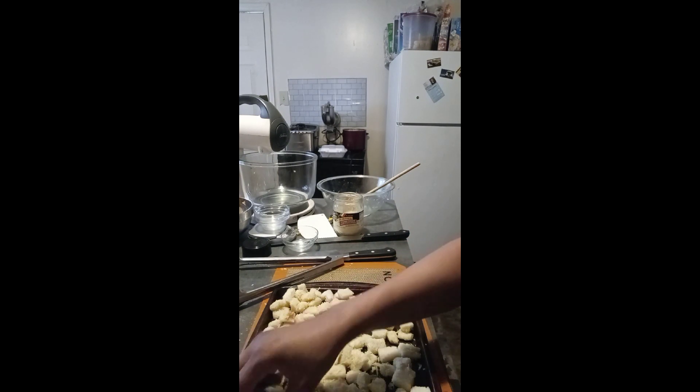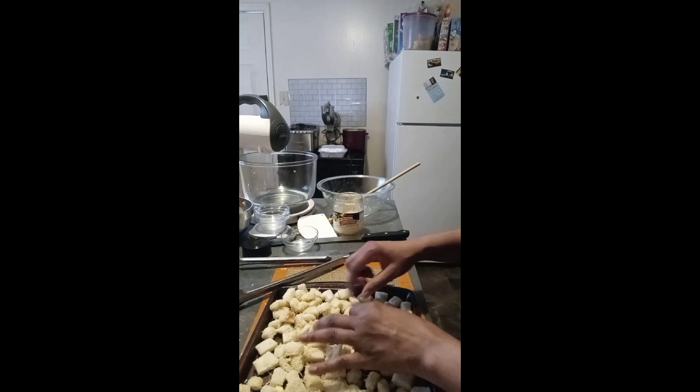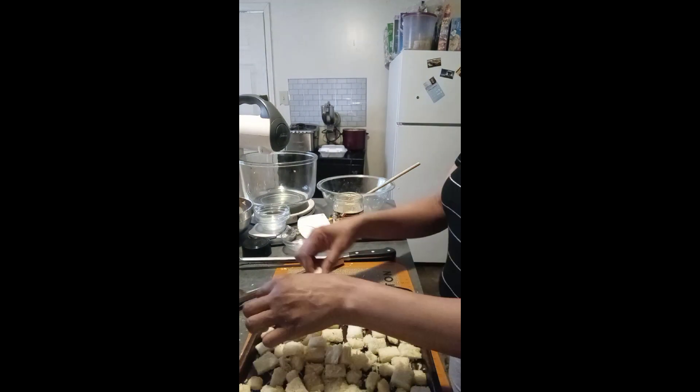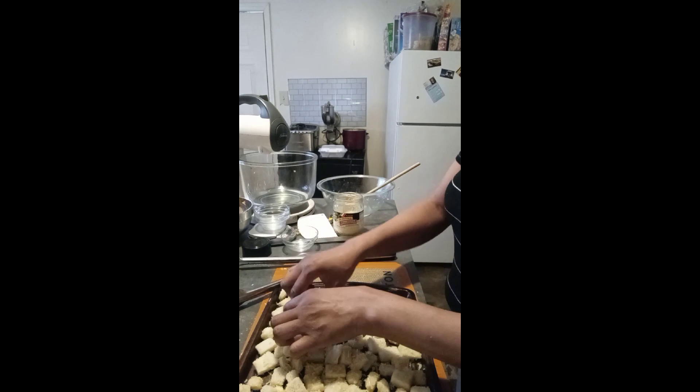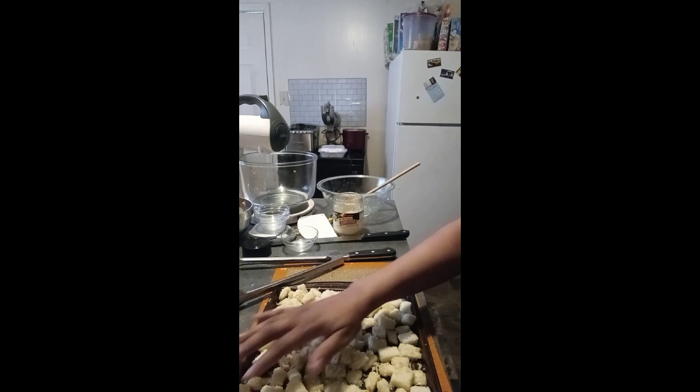Throw it in the oven. It shouldn't take more than 15 minutes depending on how hard and dark you want it, but it doesn't take long to bake. And there you have it — a quick recipe for garlic and cheese croutons.